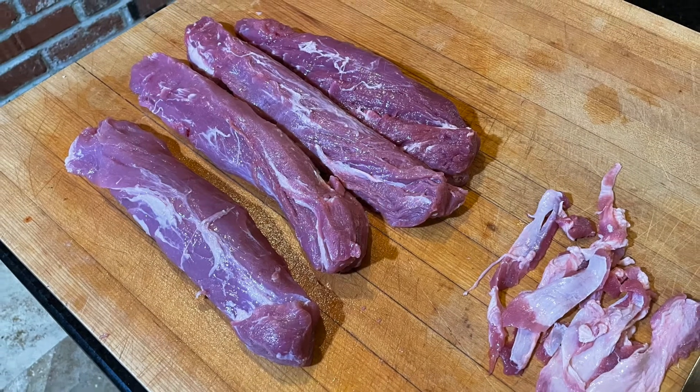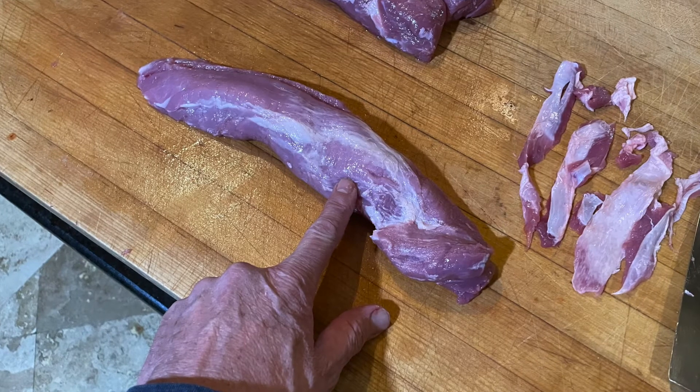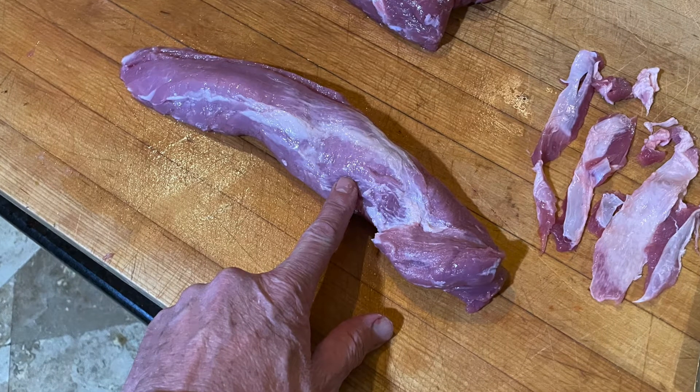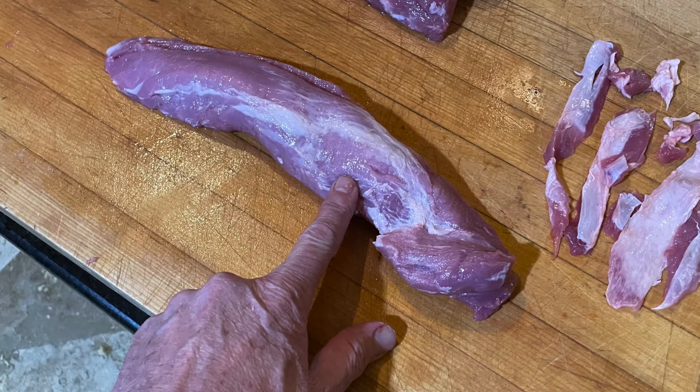When you're all done it should look like this. You don't have to get really picky about trimming. The main thing you want to remove is the silver skin as it's tough and chewy. The fat that I'm pointing at in the picture will melt really easy on the barbecue, so there's no reason to remove it.